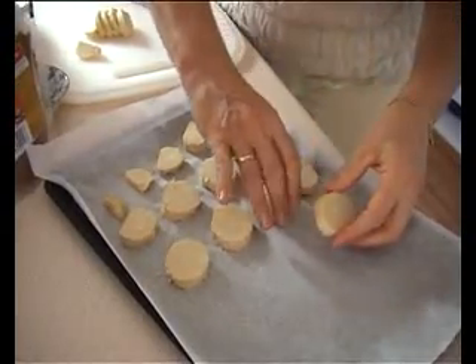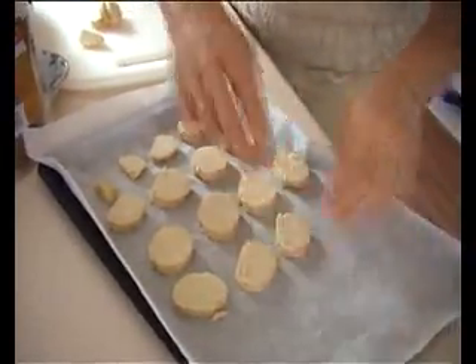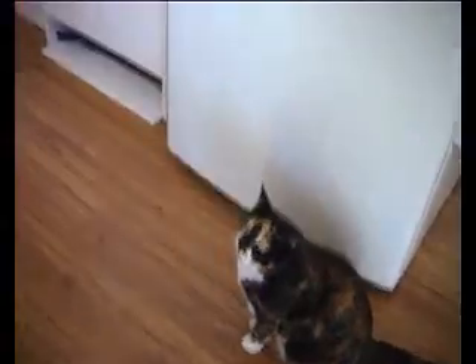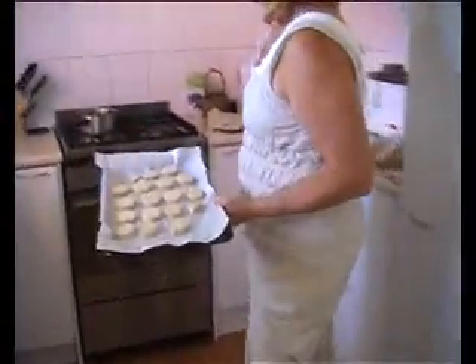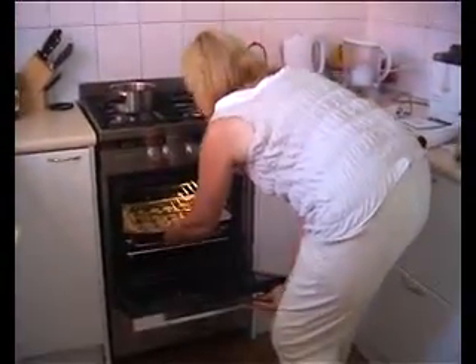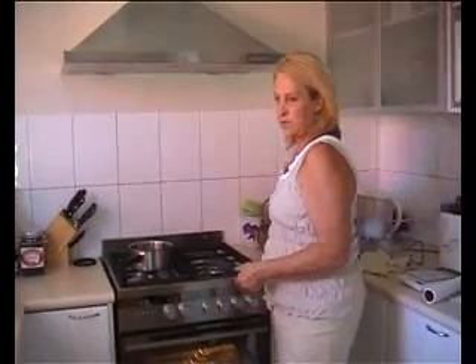You basically want a nice little golden effect on top of it, and that's all there is to it really. Now we're just going to go and put that in the oven, which I've had preheating. We'll set the timer going and show you what it looks like when it comes out.